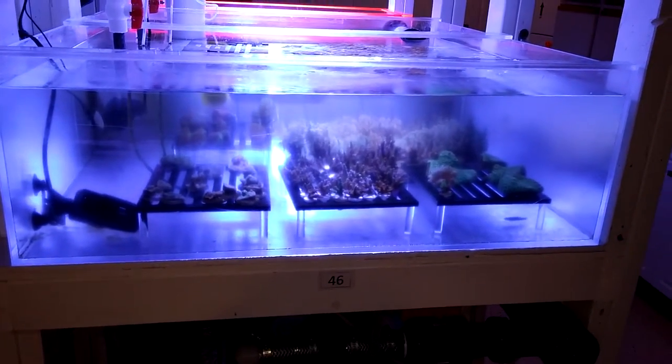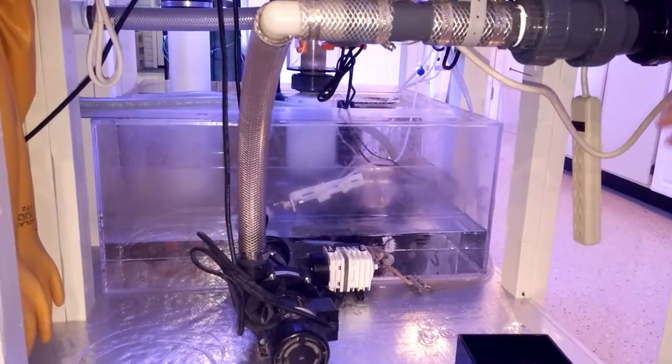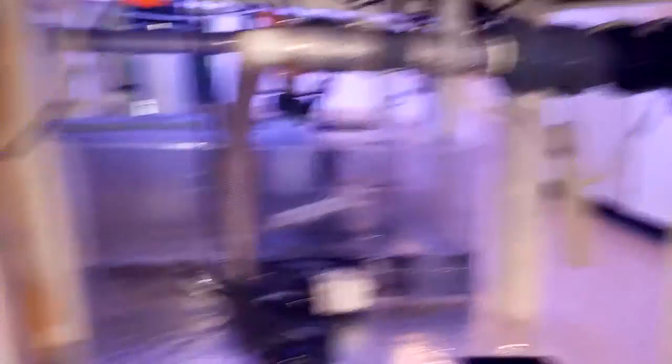On the top we're housing gobies and on the bottom two tanks here are corals. We have hard corals on this side, soft corals on the other. We have filtration underneath which has a pump, protein skimmer, and UV sterilizer. What's also different here is we have a chiller on this system.